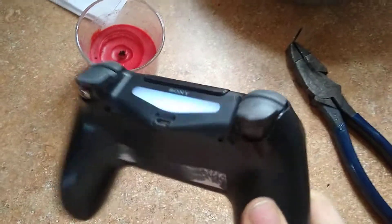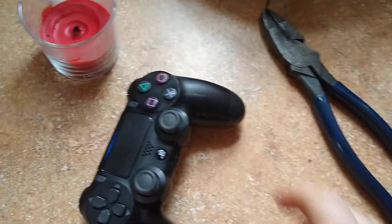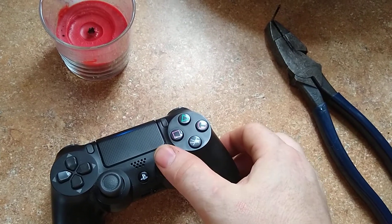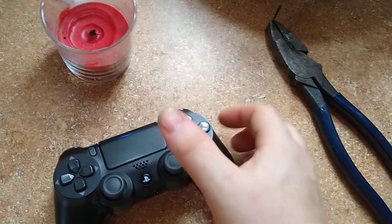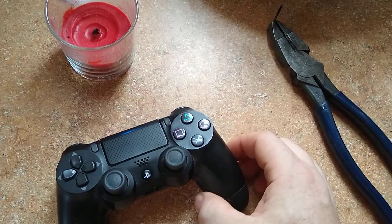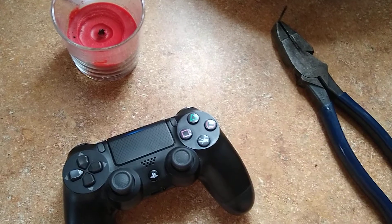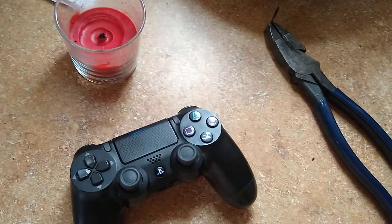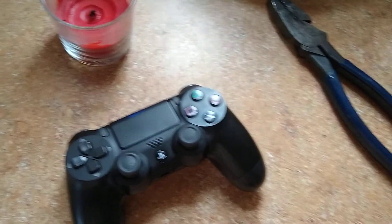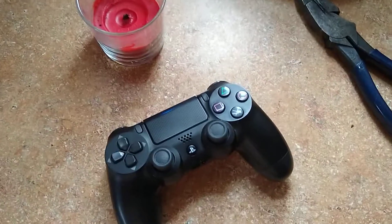That works great though, I love that — really recommend it. And the extenders for the joysticks, if you use the extenders for the joysticks, that works really good too to give you more sensitivity on your aiming. Anyway, that's the trick I learned and it works great. Really recommend it — y'all have a good one.